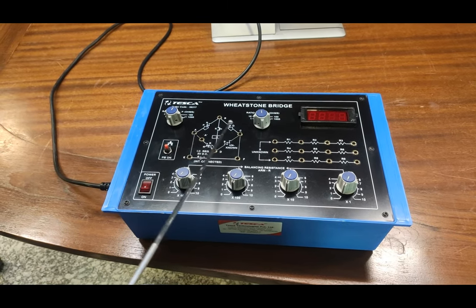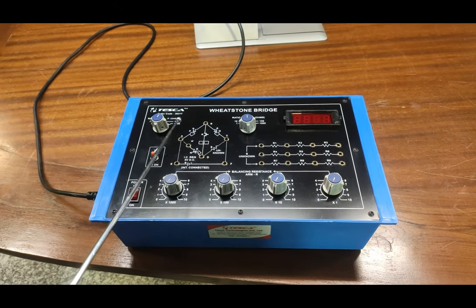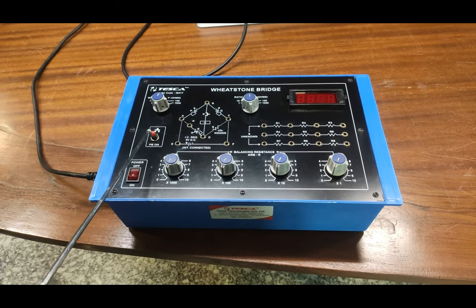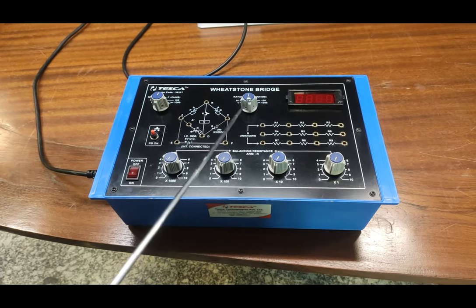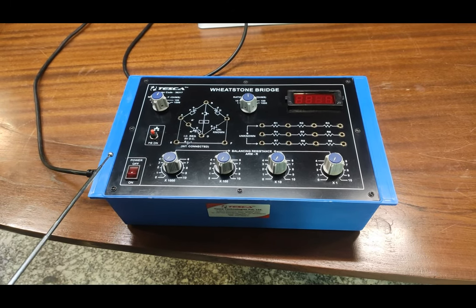Points A and C are where we provide the different input values. This is the PB key — whenever we press the key, the galvanometer reading becomes active, and when we release the key it stops working. This is the power switch to turn the trainer kit on and off.